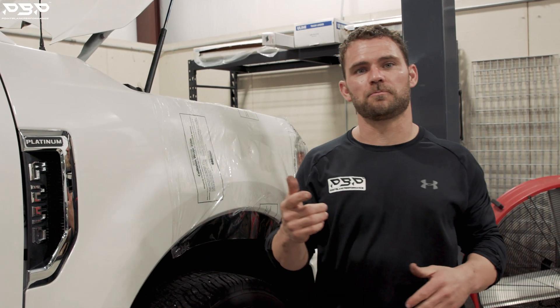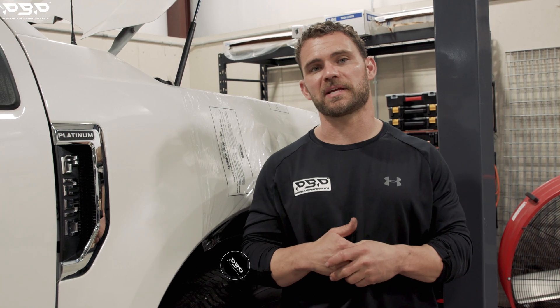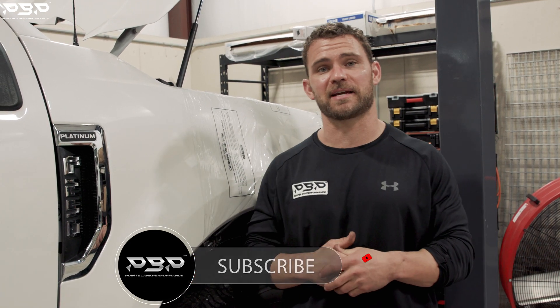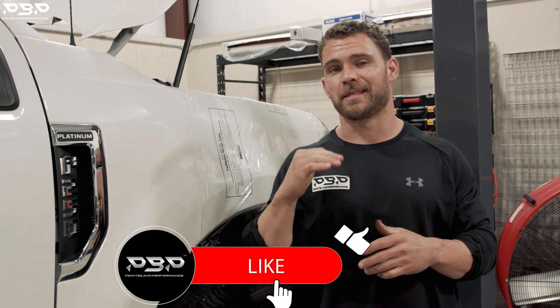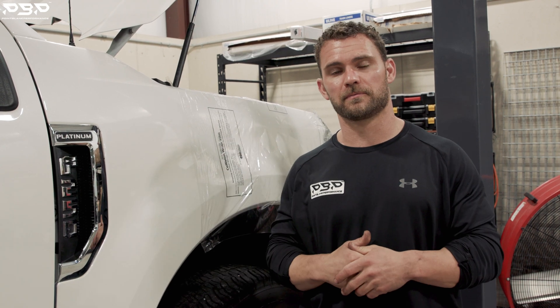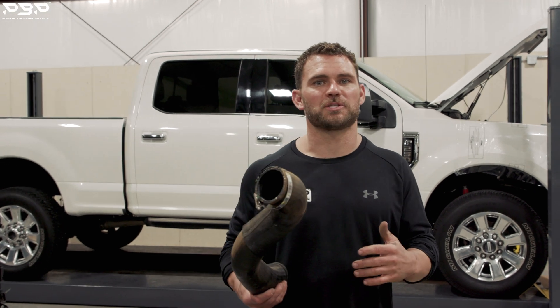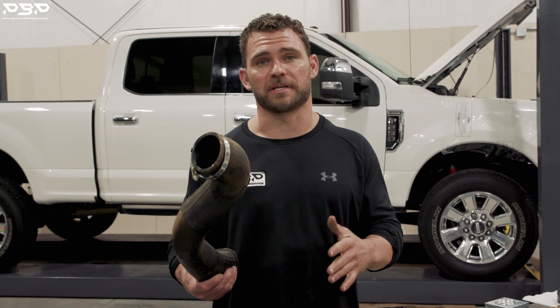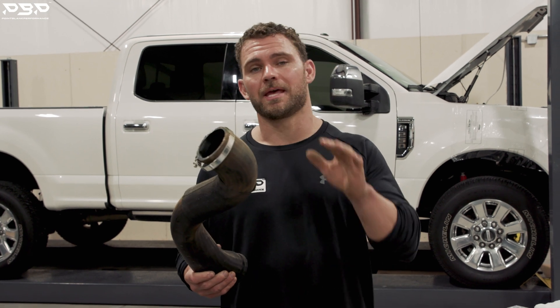Today on the Point Blank Performance YouTube channel we're talking about our F2 HP package. Before we go to the Mustang dyno and show you guys the massive gains out of this truck, we want to show you guys the plastic and rubber pieces that your trucks all come equipped with and show you what we're upgrading to. What is an F2 HP package? It's as simple as this — we take all the rubber and plastic components off your truck and upgrade to a piping kit.